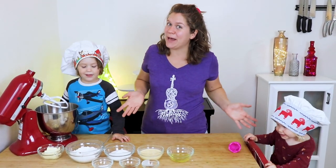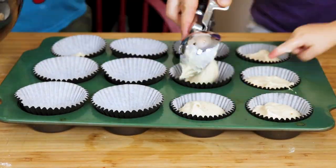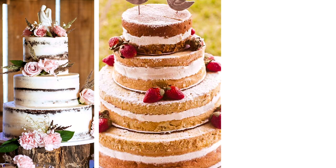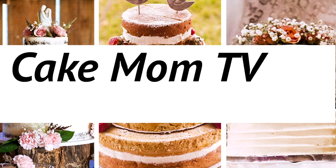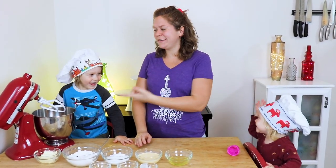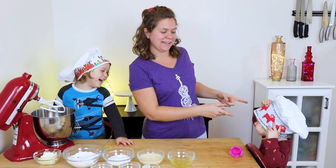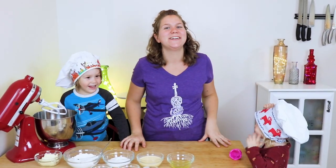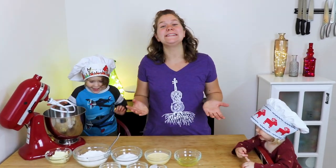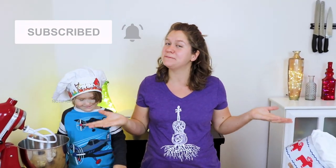It's time for some eggnog cupcakes! Welcome to Cake Mom. I'm Abby, this is Emery, and that's Aaliyah. On this channel, I share some of my favorite tips and techniques as well as recipes to help you with your home baking projects. If you haven't already, please consider subscribing and hitting the notifications bell so that you can see when we post our next video.